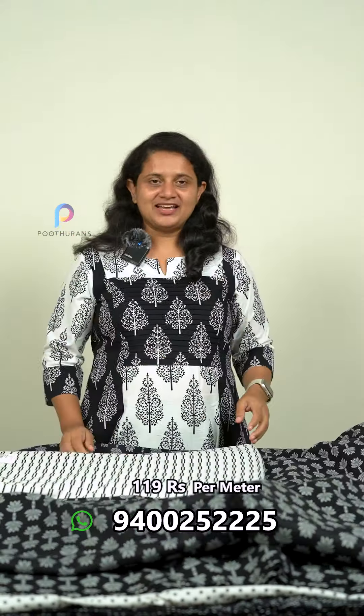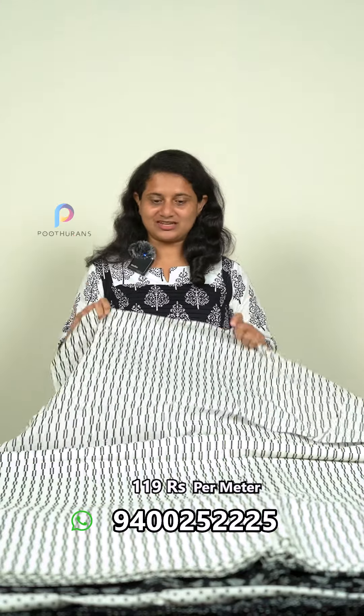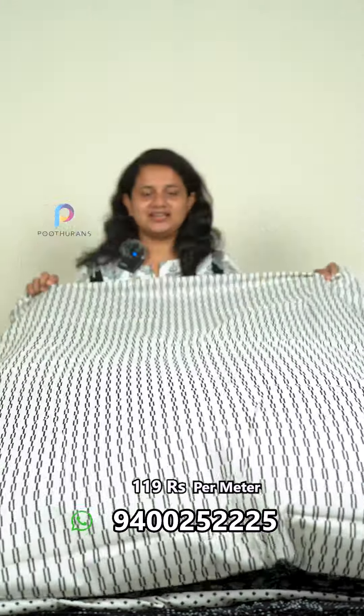Next one is a white color and a black color. This is a geometric print, and this is a black print. This is a geometric pattern and design.